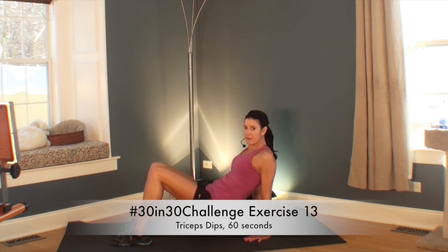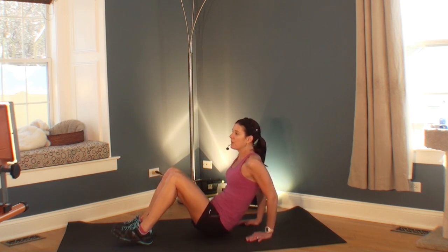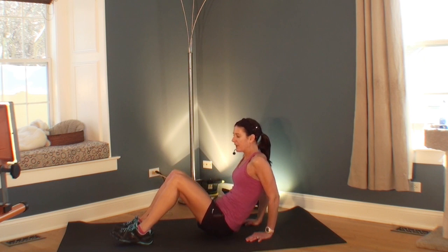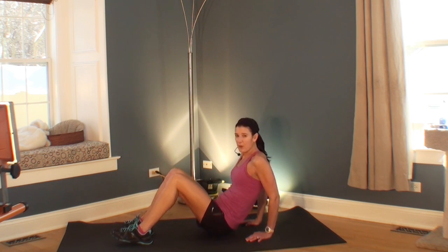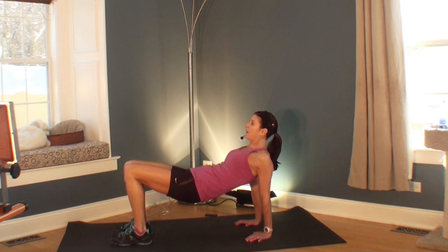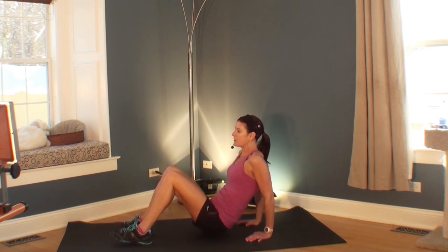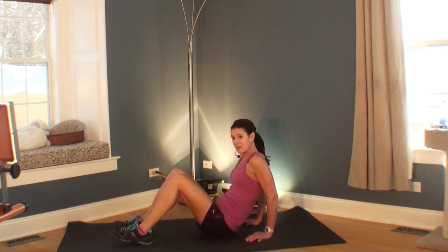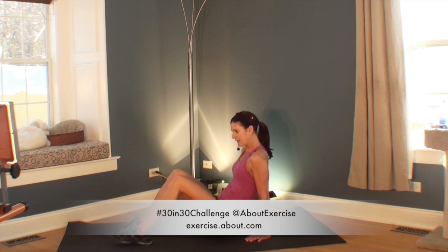Are you ready for your next exercise? It's a tricep dip. We're going to do a few dips and then go into a tabletop position, which kind of stretches your shoulders. This move will not work for everyone — if you have wrist problems, you might want to put a rolled-up towel underneath your hands or elevate on a chair. You could also substitute a different exercise. The tabletop may not be great for every set of shoulders, so use your best judgment. You can always go back to one of the exercises we've done and substitute. You should be feeling this — stretch up. Great job.